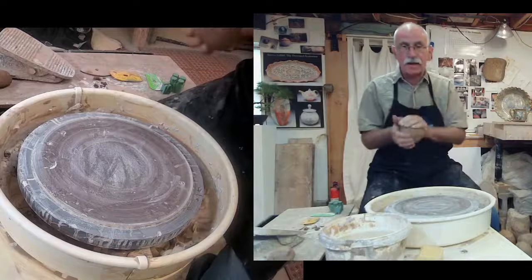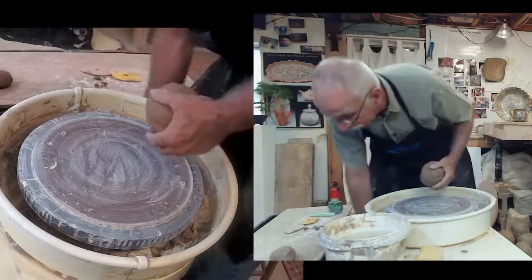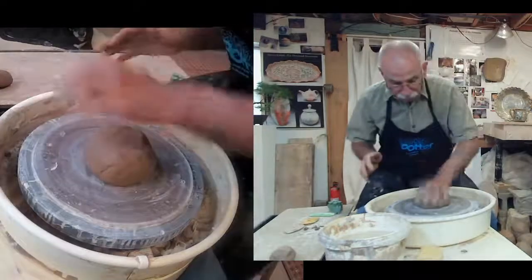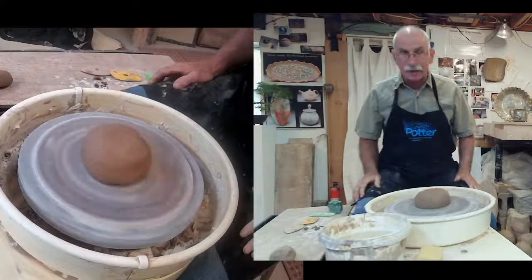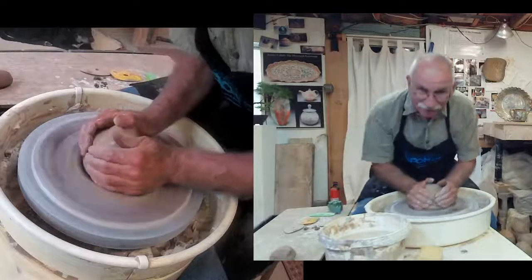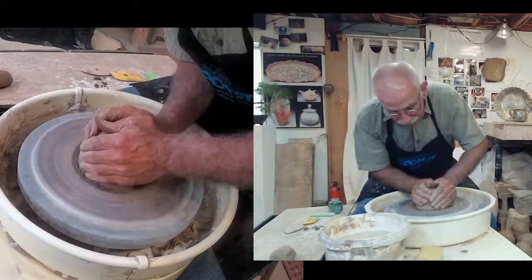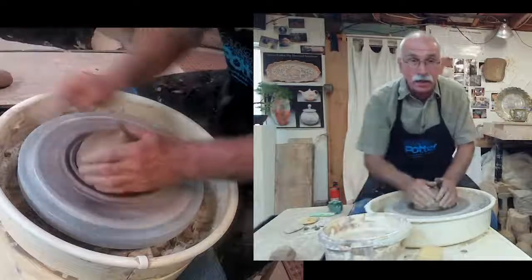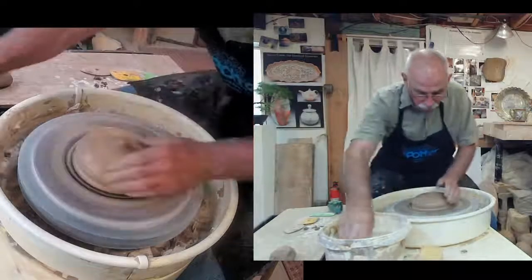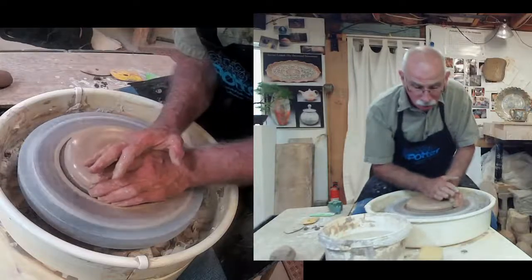I wedged up my clay earlier — that's taking the clay and kneading it, kind of like kneading bread. I wedged my clay prior to starting. If you've ever kneaded bread, it means you're removing air from the clay. I hope that answered the question about the handles. If you weren't here when I made them last time, I missed you. If you were, I'm glad you're back.